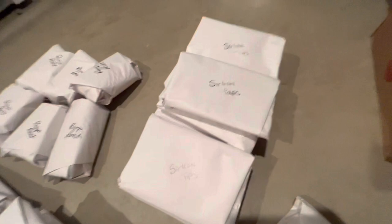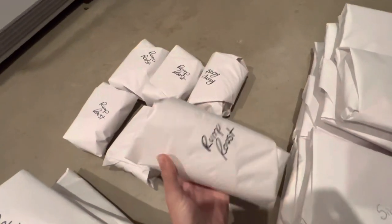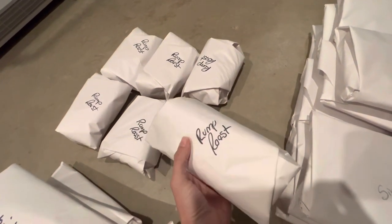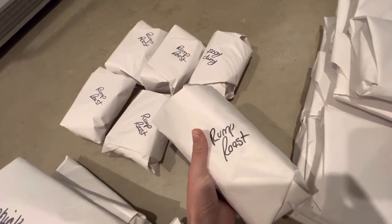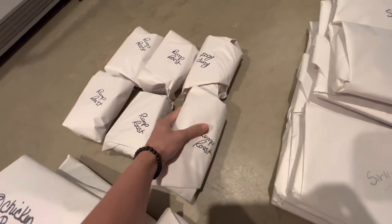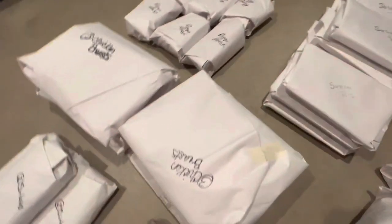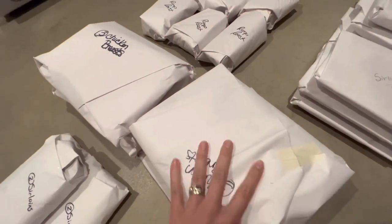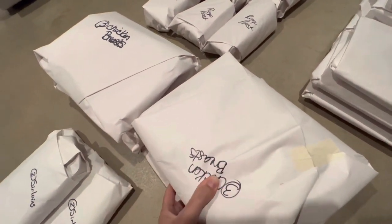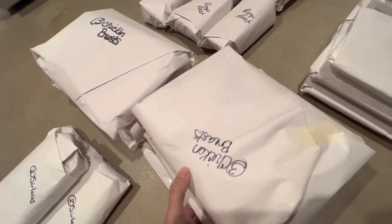I got six of these beef rump roasts. I asked them to be about three to four pounds, so I got six of those. Then if you saw that pack of chicken breasts upstairs, I got six more of those — all of these are frozen. I got that pack upstairs fresh because we're going to eat it this weekend while we're camping.